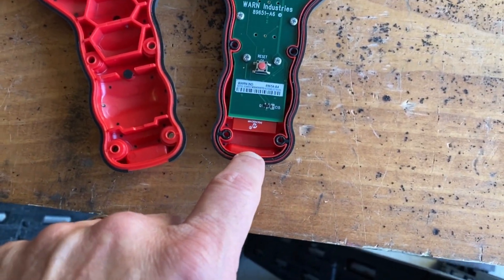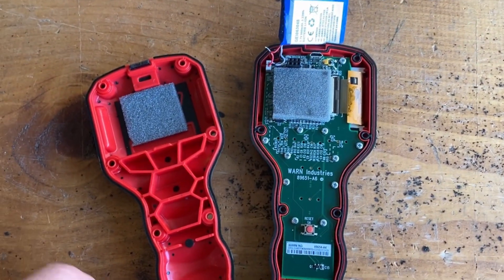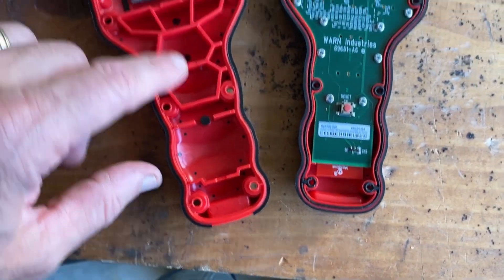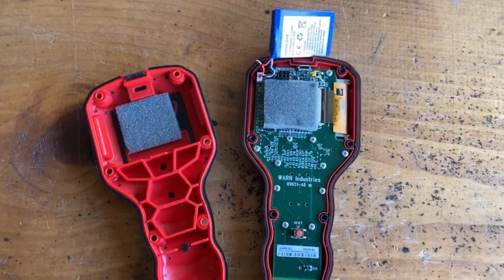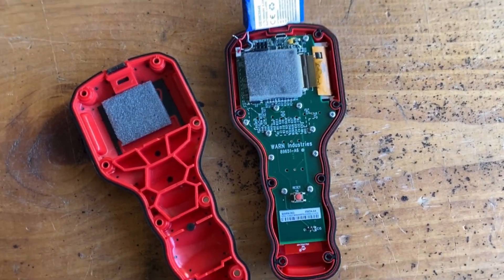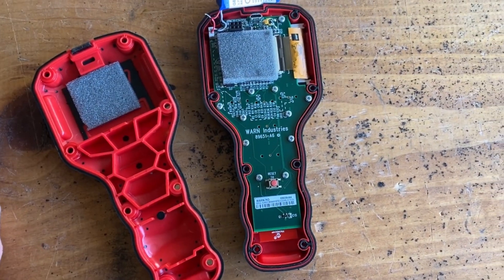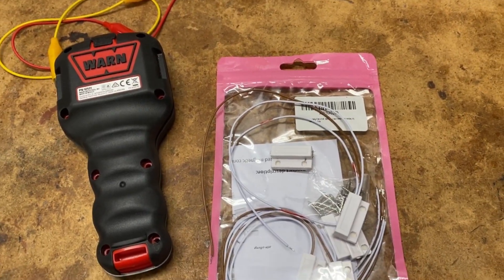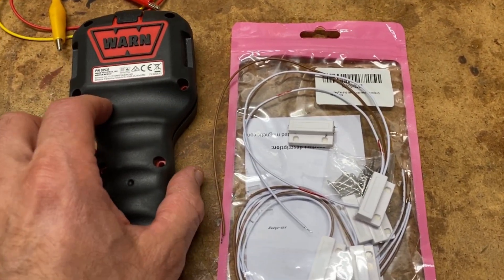Adding a physical switch would really mess with the water resistance, so I came up with a better idea. Thankfully there's a lot of space inside to work with, so let's go ahead and move down the path of a new idea that keeps the water resistance in place and will solve this problem.